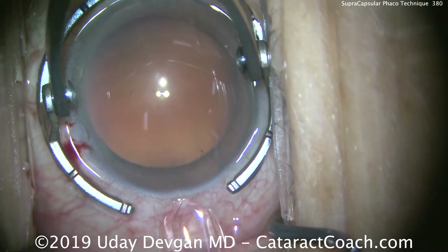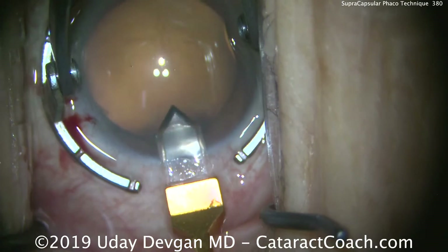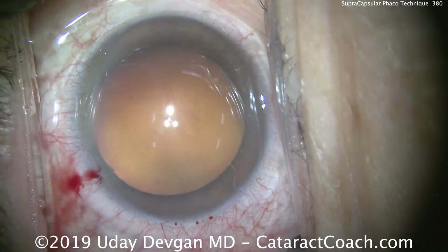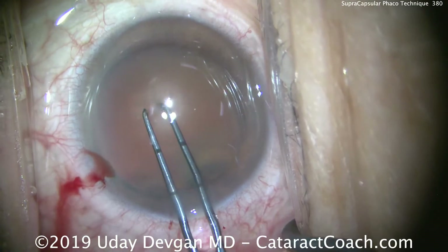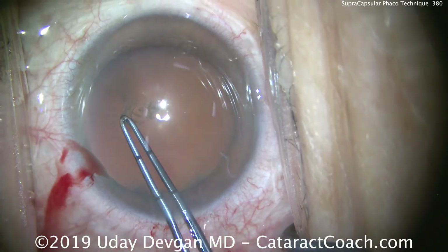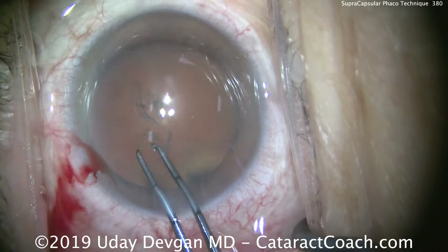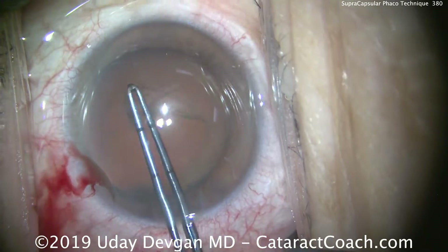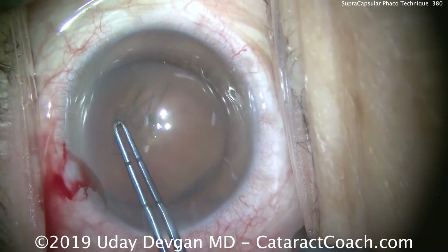We're holding the eye still here, using a diamond keratome to make a temporal incision on that steep axis. We're using our forceps marked at 2.5mm and 5mm from the tip, which allows us to accurately judge that 5mm capsulorrhexis axis. My goal is 5 to 5.5mm.